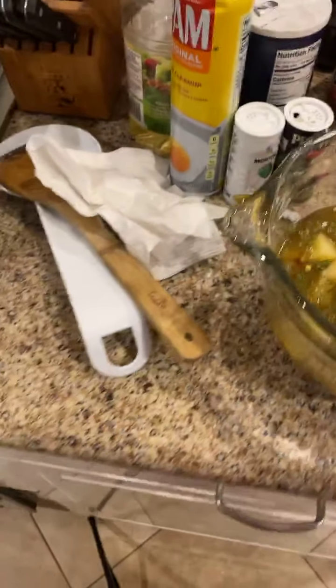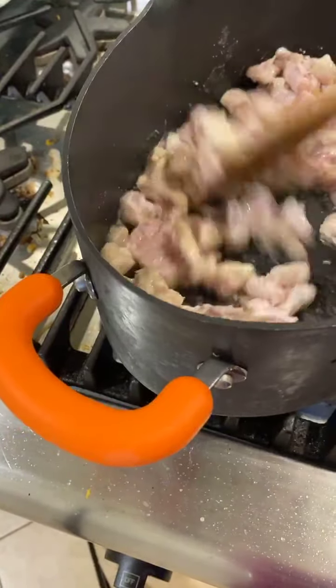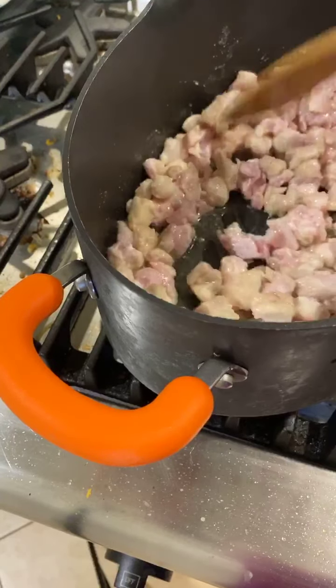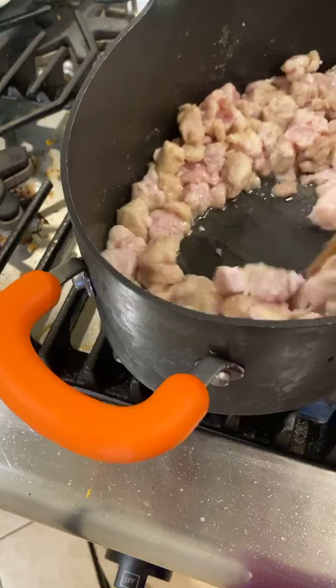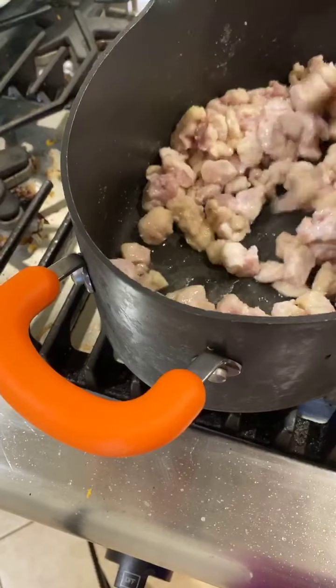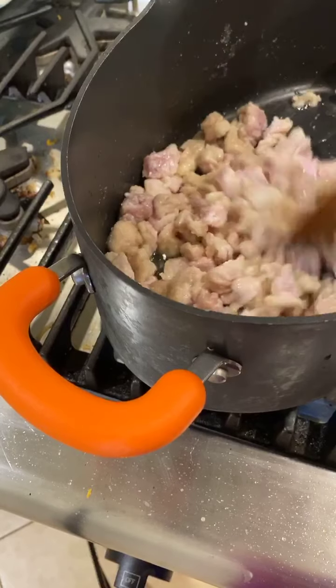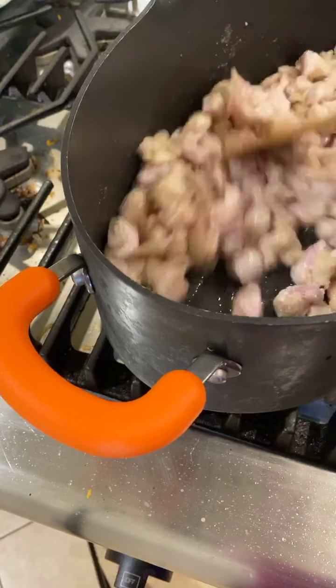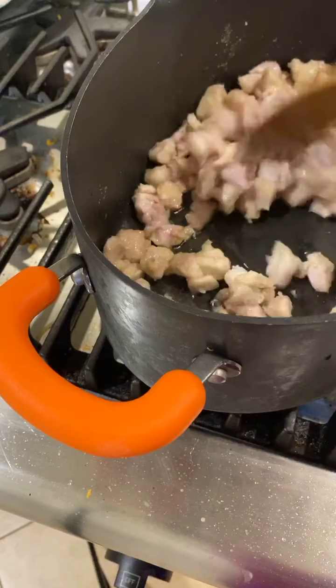Another thing I love about Epicure is that the portion sizes are all really generous, so even feeding six to eight people we have enough food to go around and sometimes we even have leftovers, which in this house is a rarity. Like last night was just leftovers from earlier in the week — we had several things left over so everybody just picked what they wanted and heated it up.